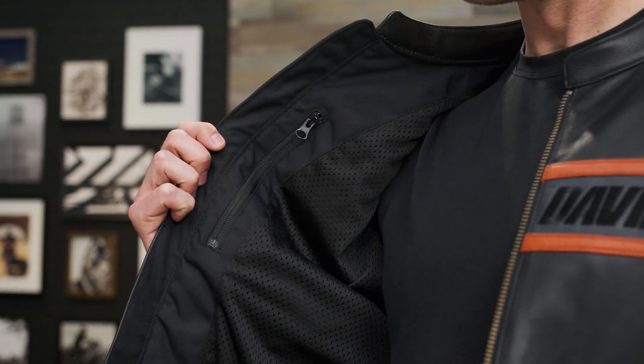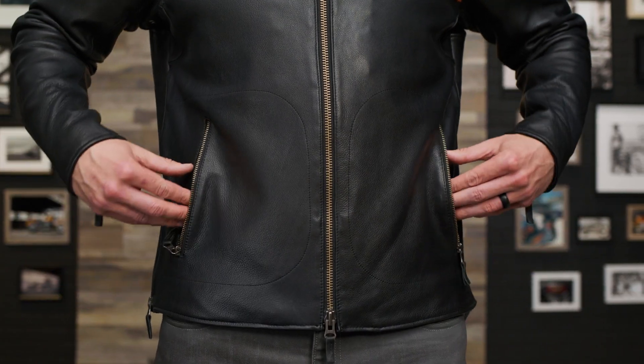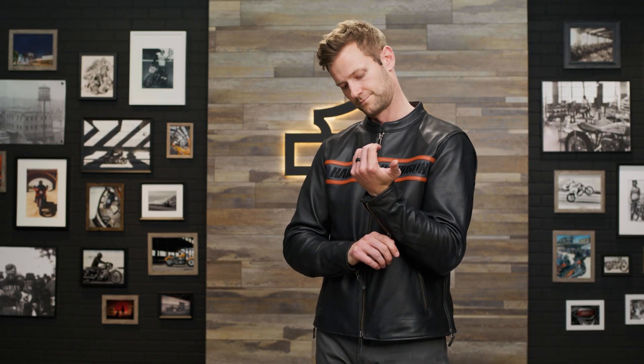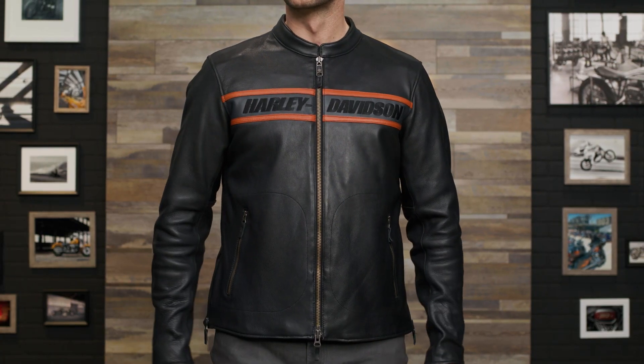There are plenty of pockets to store your personal items: one interior zippered pocket, one interior stash pocket, and two exterior zippered hand warmer pockets. Contrasting design details and direct embroidery graphics make up the finishing touches of this classically styled cowhide leather jacket.